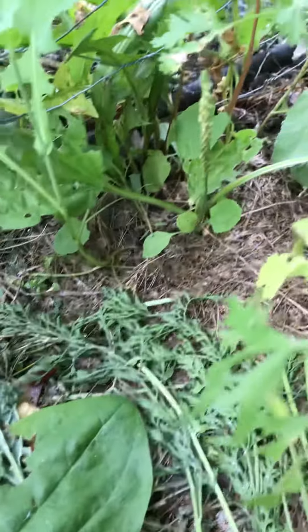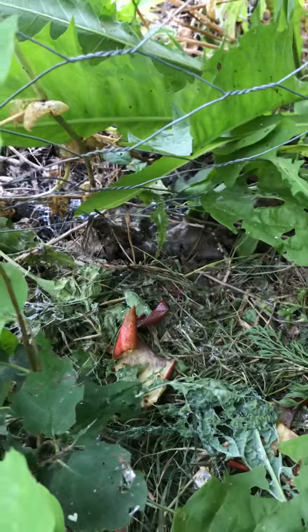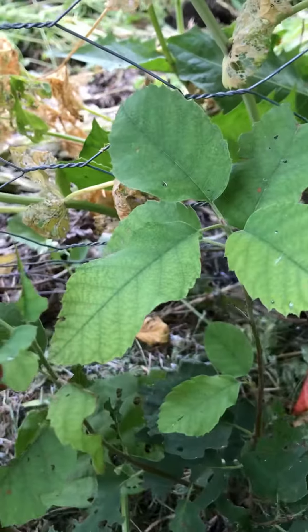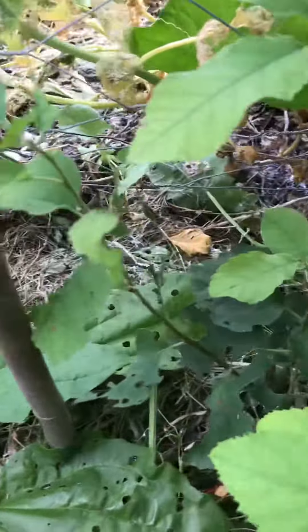They eat the leaves and their waste goes into the soil, but you do have to stay on top of it or they will start to eat your plants. They are making very short work of these leaves, but the soil also does need to be built.